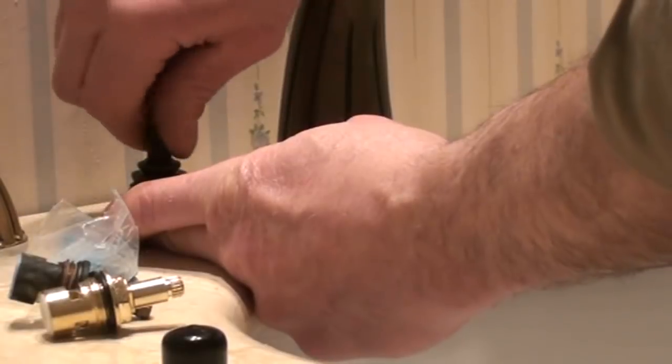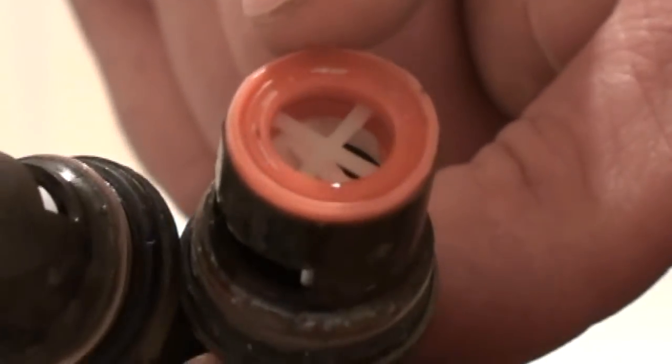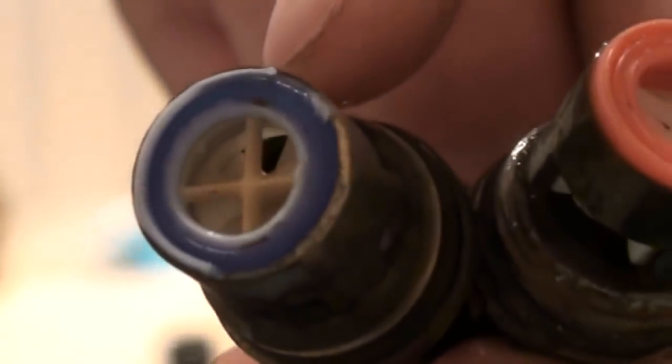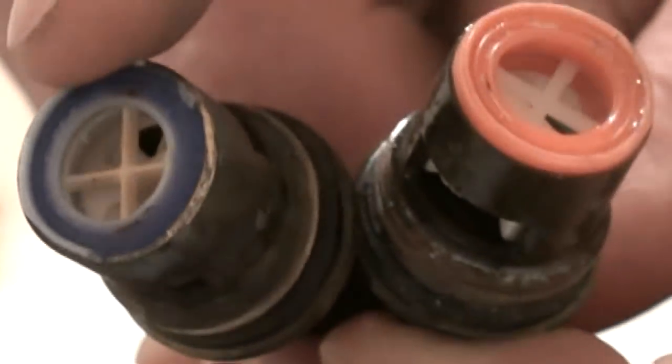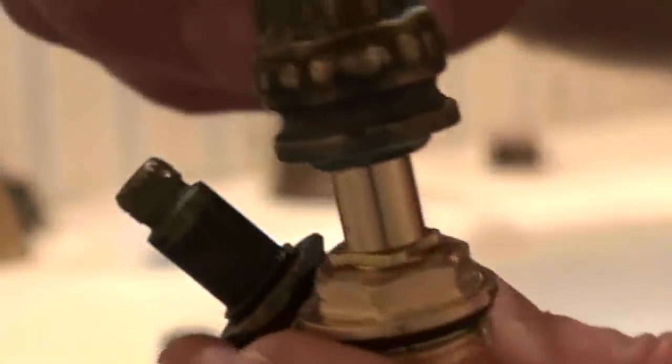We've got them both loosened up and out, and we've diagnosed the problem. The manufacturer actually color-coded them: the red cartridge is for the hot side and the blue is for the cold. My replacements are not color-coded, but it's easy to figure out which goes where by imagining which way the handle turns. I'm going to verify that my spline size is correct by putting the handle on there.